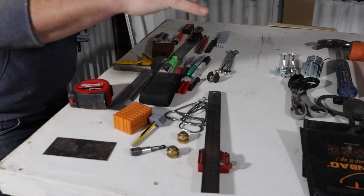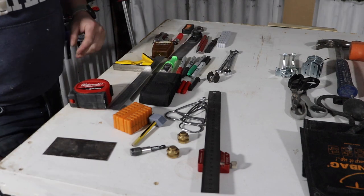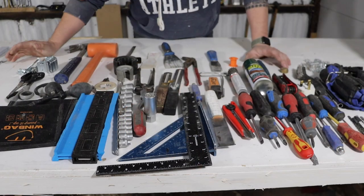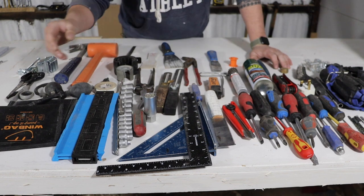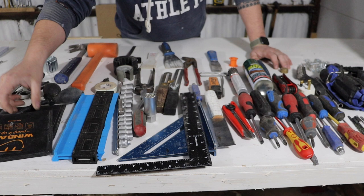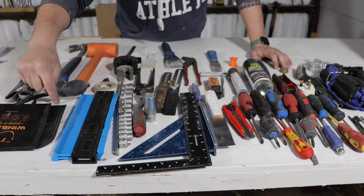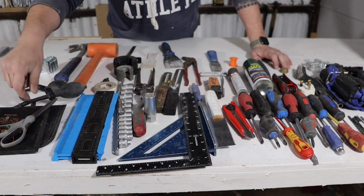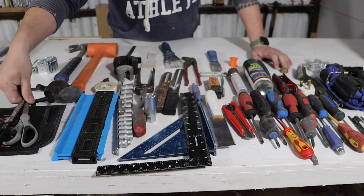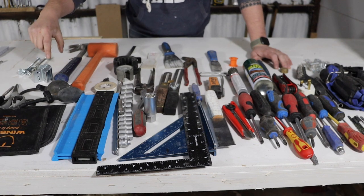Now we're going to have a look at what's in the rest of the toolbox and then I'll get it all put back. So here's what's in the rest of the box — we're going to get through this pretty quickly. We've got a couple of windbags — a hedgehog and a windbag. I prefer the windbag to the hedgehog actually. A couple of scissors — that's a good set and that's my rubbish set. Always find them handy.